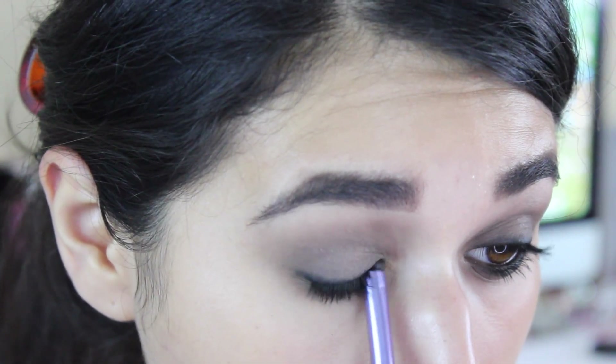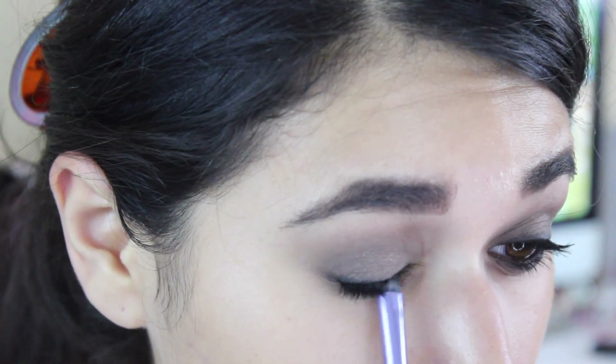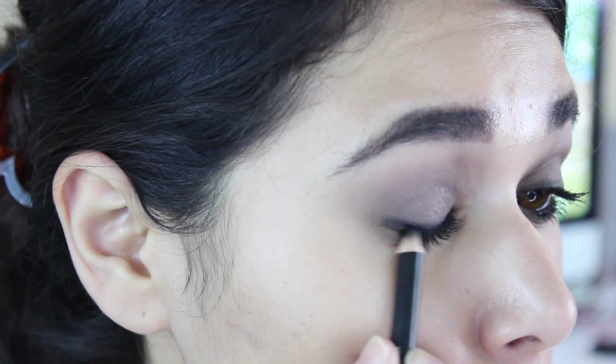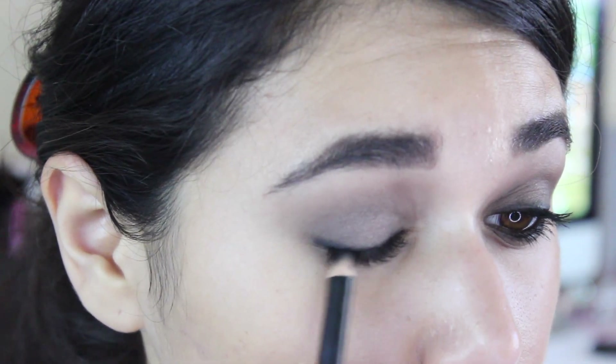By the way, I wanted to do this as a talk-through tutorial because I feel like those are easier to film and more enjoyable to watch. But my dishwasher is freaking loud. After that's all blended out, I'm going to go back in with the pencil and darken the line just right up against my lashes.